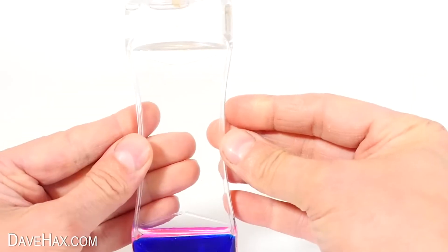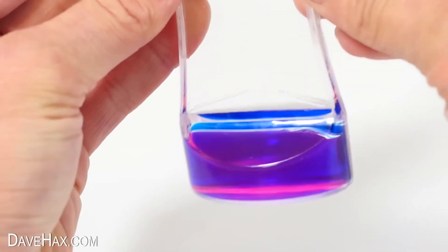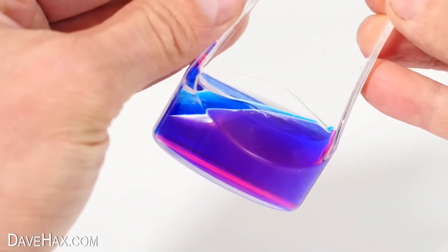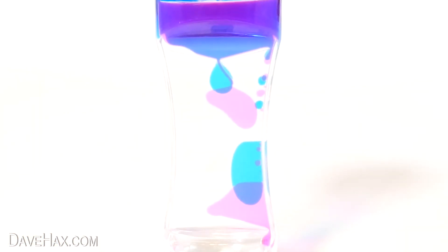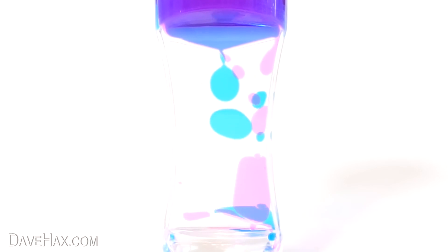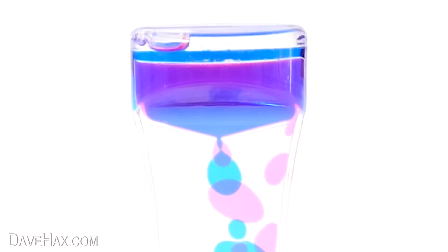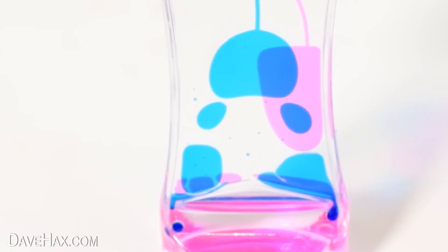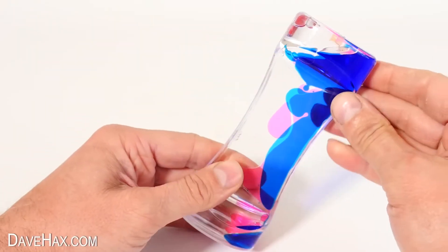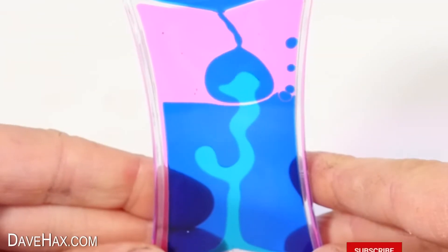Now, what about this liquid motion sensory toy? It's filled with a clear liquid, maybe an oil, and two different coloured liquids at the bottom. Turn it over and you get this really cool display. It's nice and silent, and it might just help you relax for a minute and take your mind off things. Watching it becomes a bit hypnotic — you can just leave it doing its thing, or play around with it, and you can get some pretty awesome patterns.